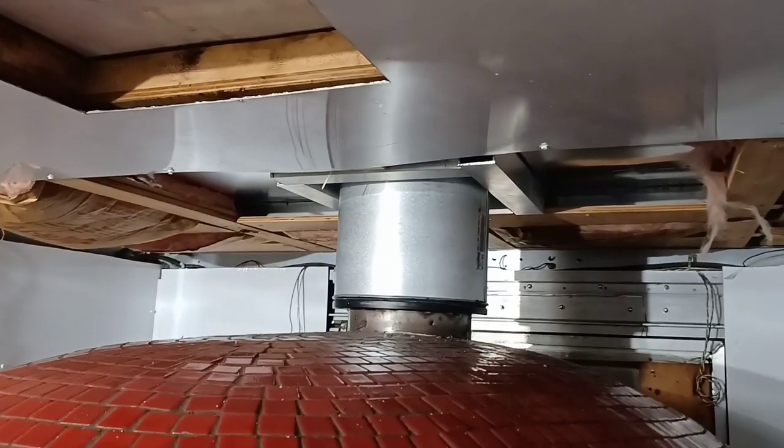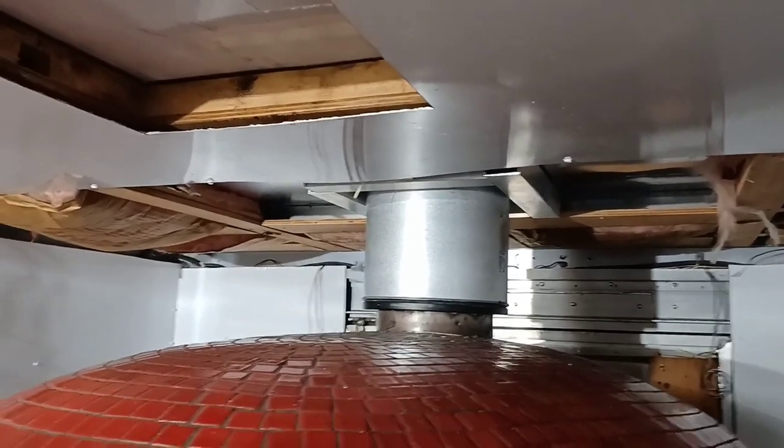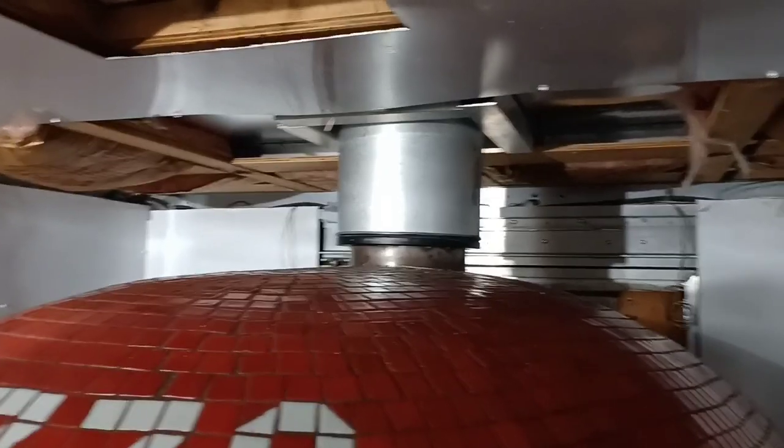We need to get it all secured and caulked because we have some rain coming later tonight, tomorrow morning. So we want to try to get this all buttoned up. It's gonna be 65 tomorrow — I'm freezing. I think I need to buy some coats. Let's light up the oven instead.